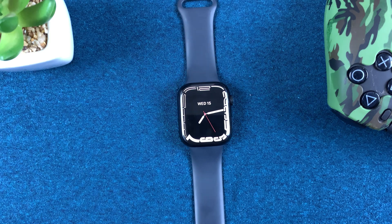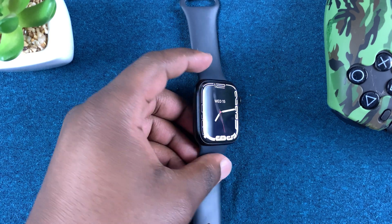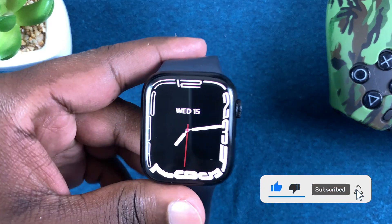What's up guys, in today's tech tip I'll be showing you how to close background apps on your Apple Watch Series 7.